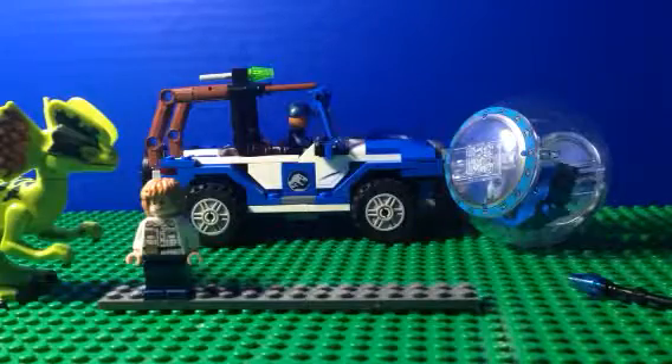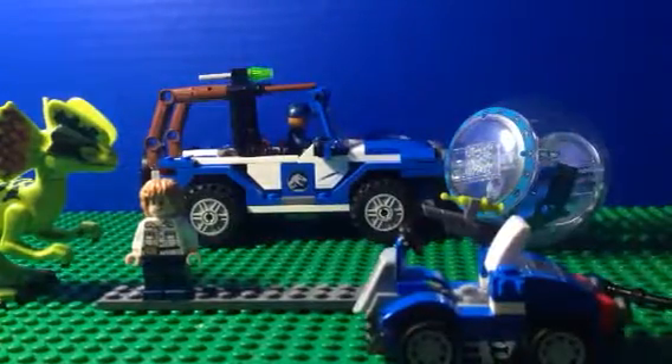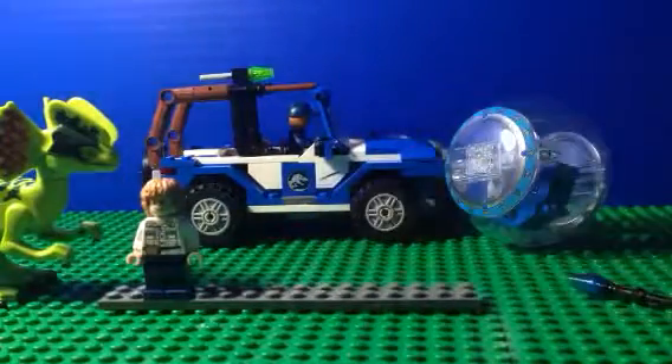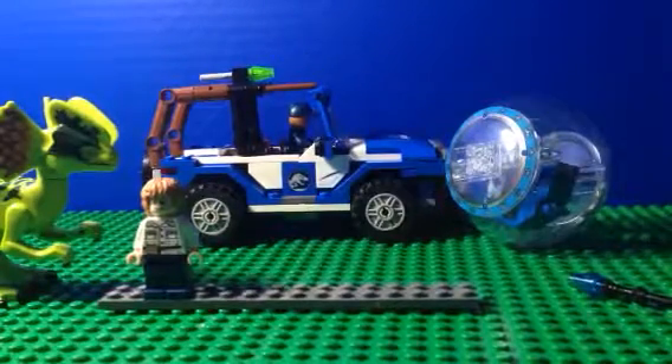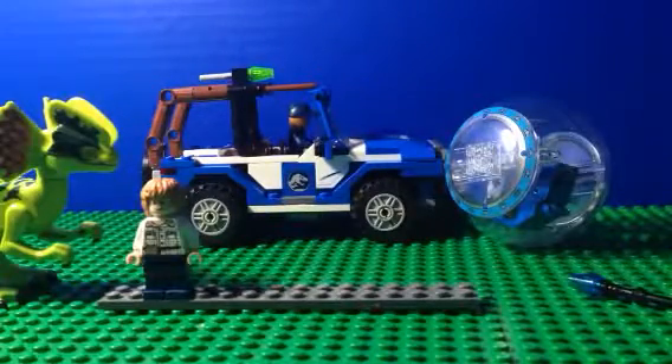Thank you for watching this review. Before I go, I'd like to showcase this MOC I made to go with this set — just a little ATV-like thing. I hope you enjoyed watching. Have a wonderful Labor Day, or if I don't upload it on Labor Day, a wonderful belated Labor Day. I'll see you guys next time.